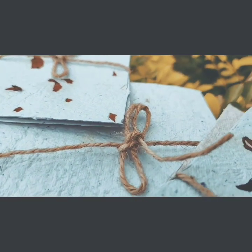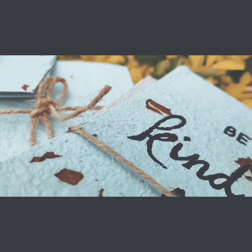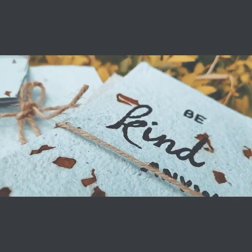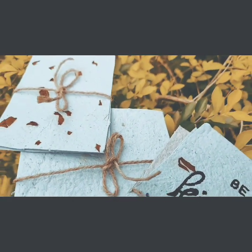Hi everyone! This is a video of homemade paper. We will use this type of paper and do a little bit of a vintage paper effect.